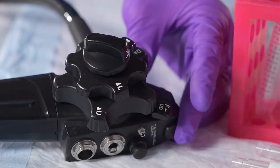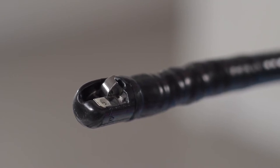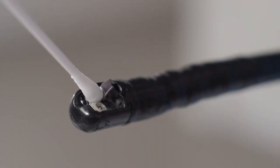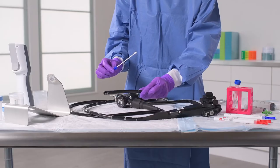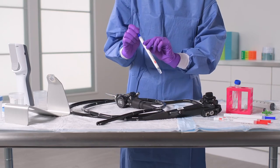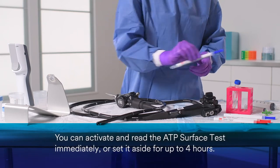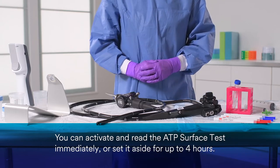Then, turn the control knob so that the elevator mechanism is now in the full up position. Using the same surface test, swab the exposed parts of the elevator mechanism and the recessed housing. Once you've collected this sample, insert the test back into the device sleeve. You can activate and read immediately, or you can wait until the next steps are complete. You have up to four hours to activate and read this test.